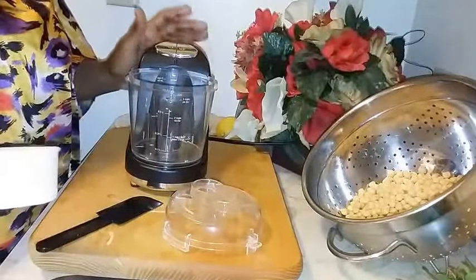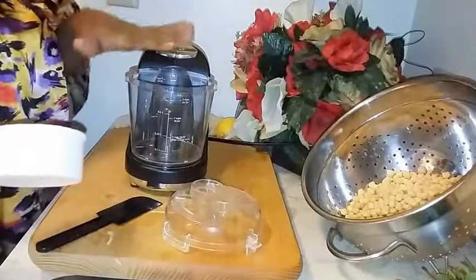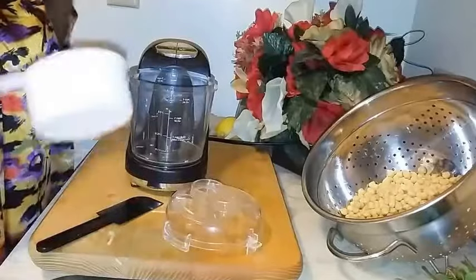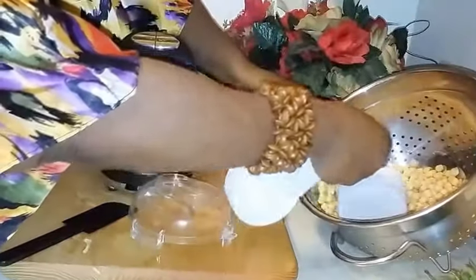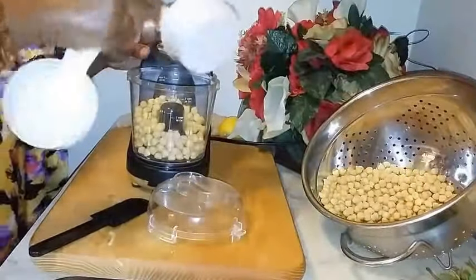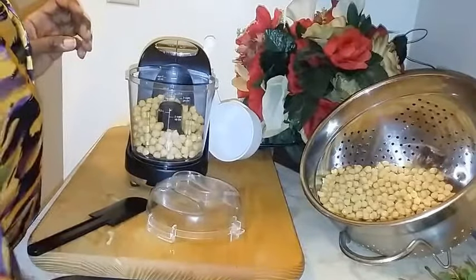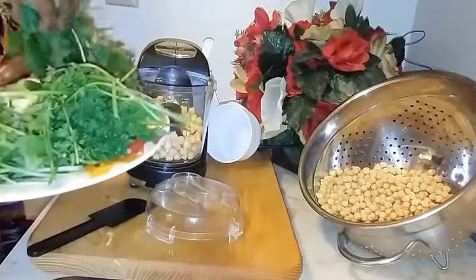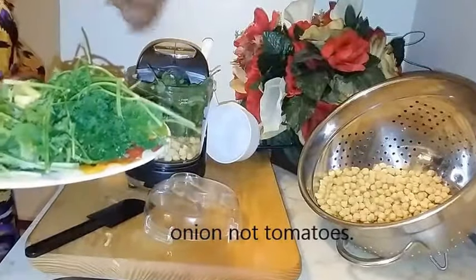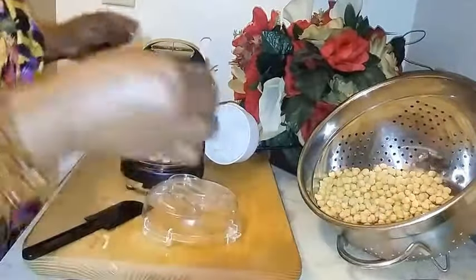What you've got to do is start putting your chickpeas, your seasonings, and your vegetables inside the food processor and process them until everything gets grated up. I'm going to start with a little bit of everything at a time and then mix it all together in a bowl. I'll put in some mint, the garlic, and some tomato. This is going to be a process since my processor is small.